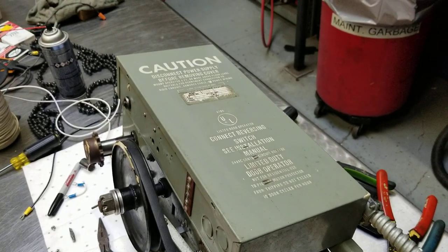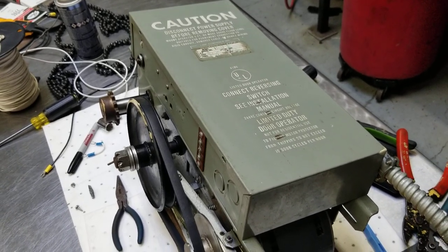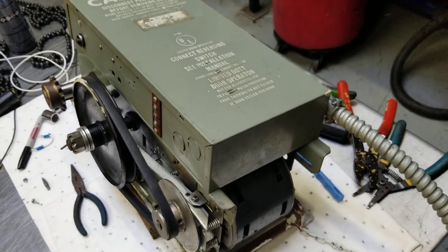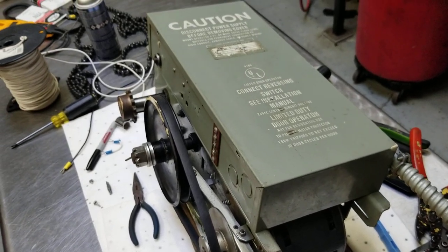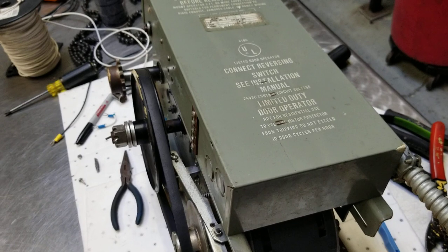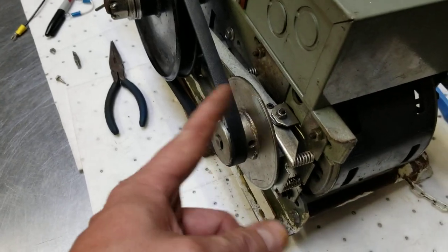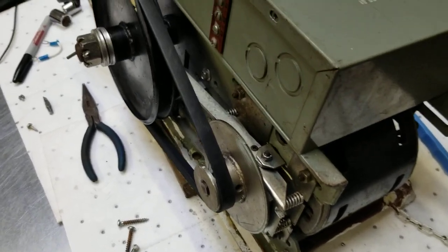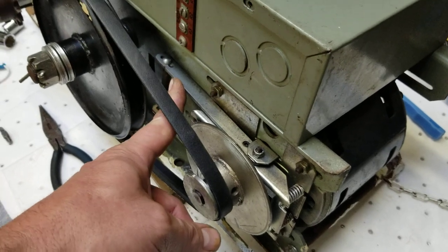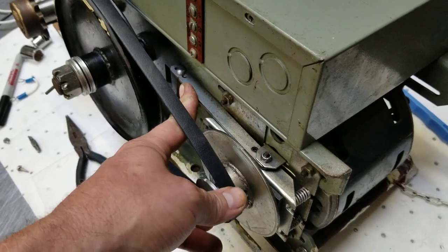I've been tasked with getting this overhead warehouse garage door opener in the brewery fixed, and no one can remember it ever operating, so it's fun to inherit unknown problems. The first thing I noticed when turning it on was the motor would start humming and nothing would turn — the pulley for the motor just hummed. The solenoid was working, it would release the brake, and when I did that I could turn the motor freely.